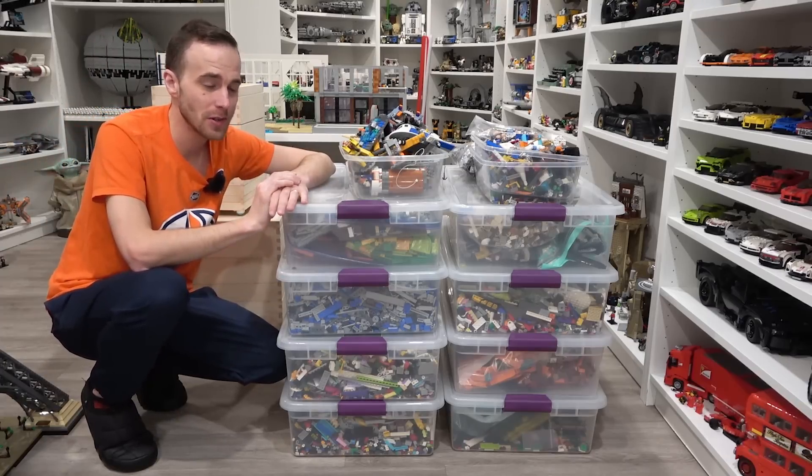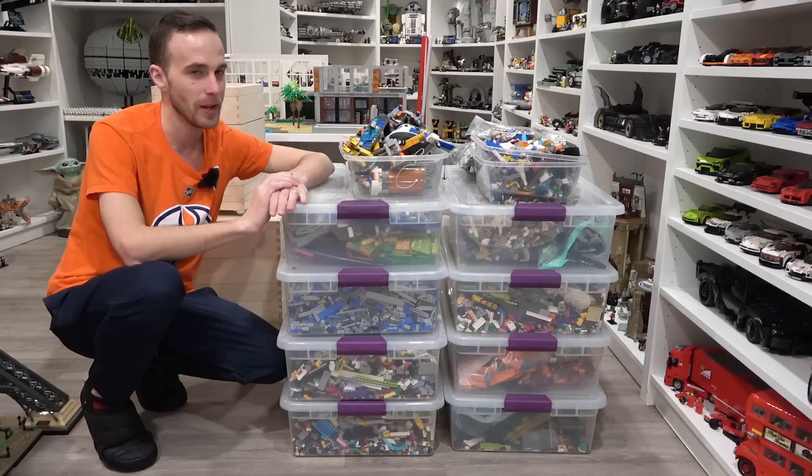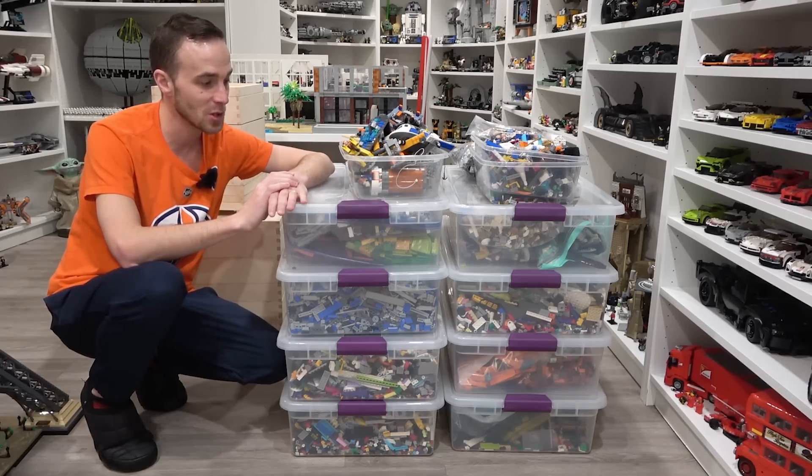Hey everybody, what's going on? Welcome back. It's Jordan here. Today we're going to be doing some maintenance in the Lego room. I've got a bunch of Lego that needs to be sorted, so I'm going to sort all of this Lego here today. Pretty excited about that.